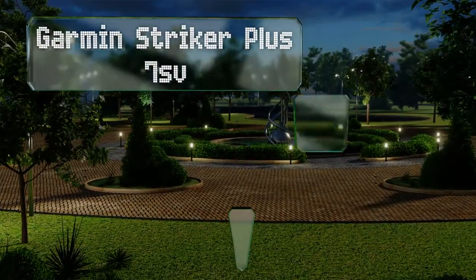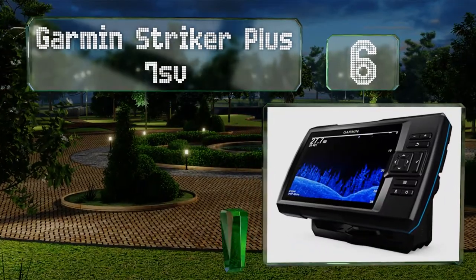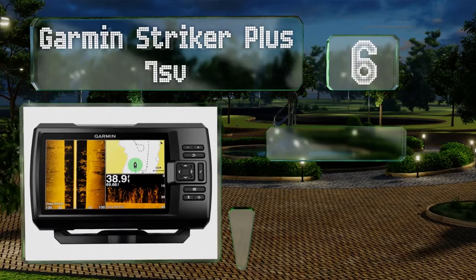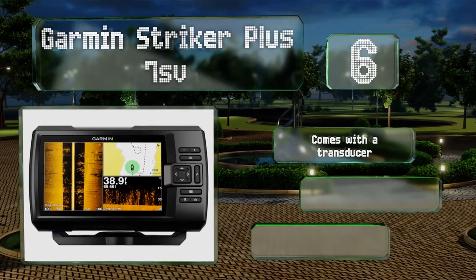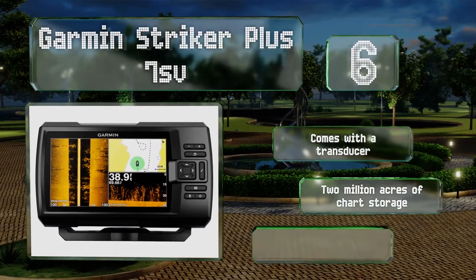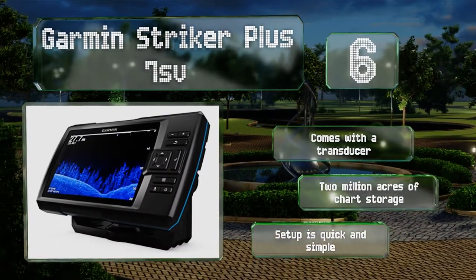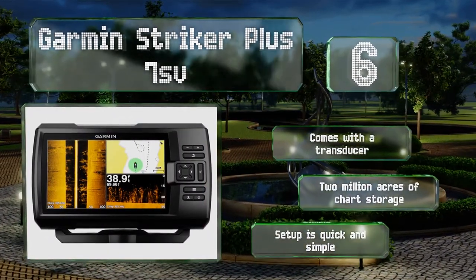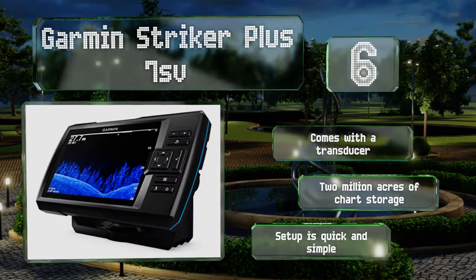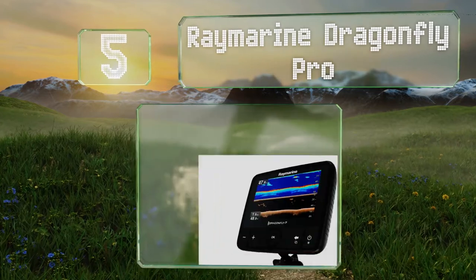Moving up our list at number six, advanced sonar capabilities allow the Garmin Striker Plus 7SV to provide clear, highly detailed images. It has built-in Wi-Fi for access to its app and for software updates. The side view scanners let you run along reefs and coastlines with confidence. It comes with a transducer and two million acres of chart storage, and setup is quick and simple.